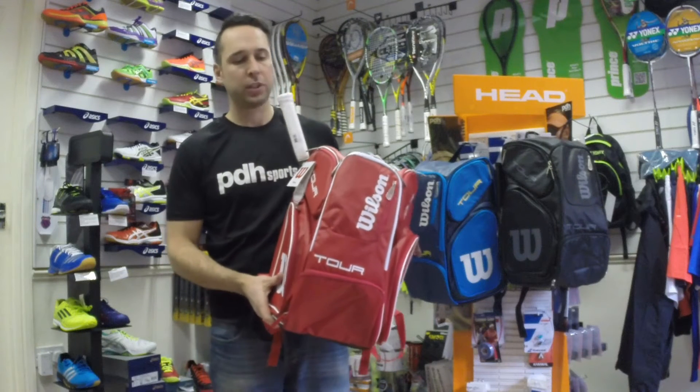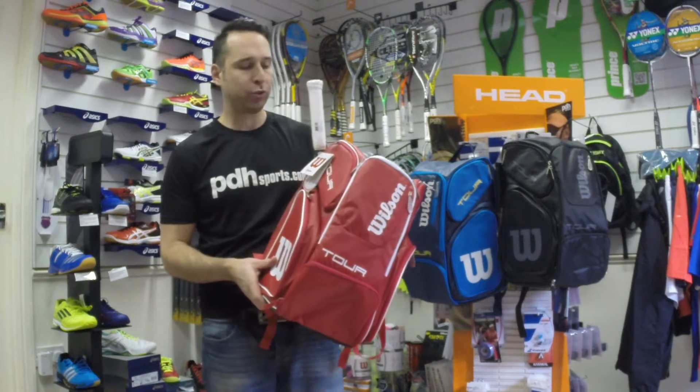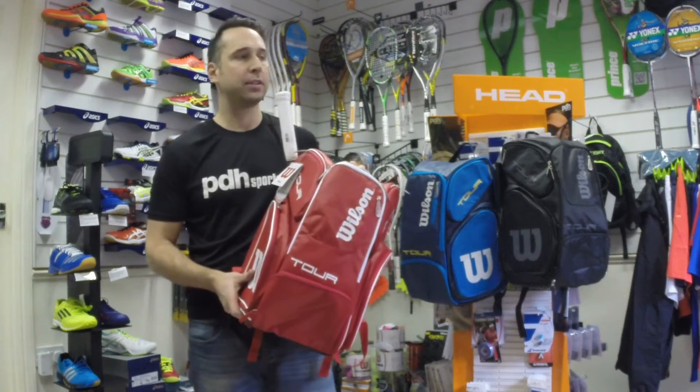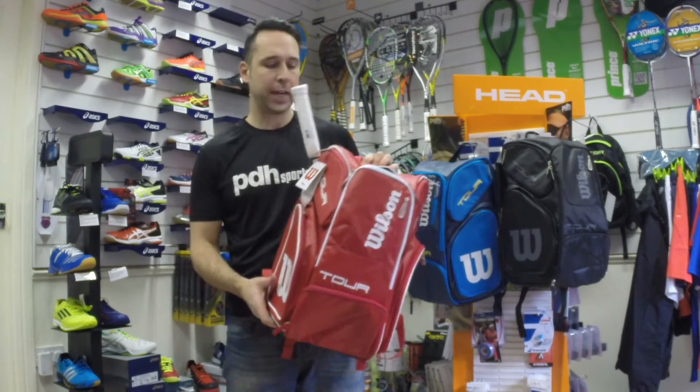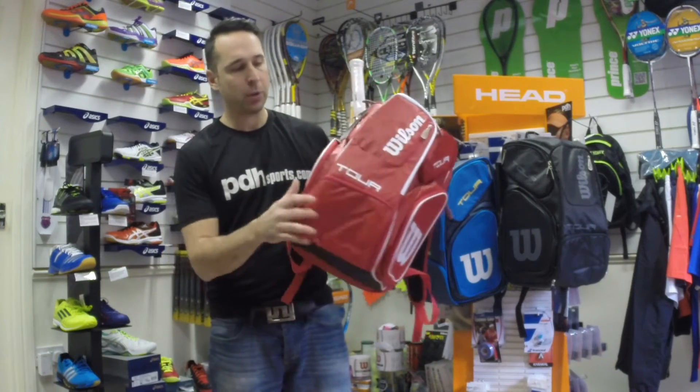Hi, I'm Paul from PDH Sports, leading online racket specialist, and I'm taking a look today at the Wilson Tour Large Backpack. It's a new bag for 2016 from Wilson. As you can see, it's quite a large size backpack, extremely well made.